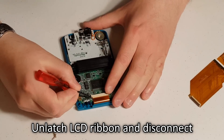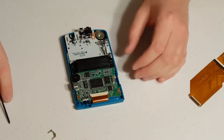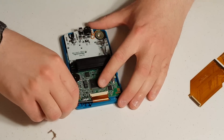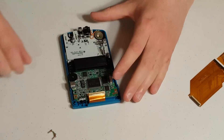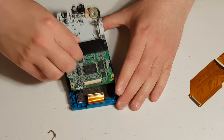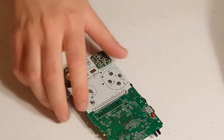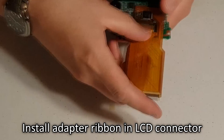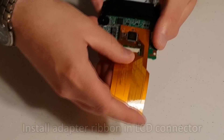Next, you will need to unlatch the plastic clamp at the top of the unit which is holding the screen's ribbon cable. To do this, use your screwdriver to lightly pull up on the left and right tabs on the clamp, but be careful not to scratch anything on the board. Once it is unlatched, the easiest way to remove the ribbon cable is to gently slide your screwdriver all the way underneath it and pull up to disconnect it. After that, gently lift the board away from the front of the plastic housing.